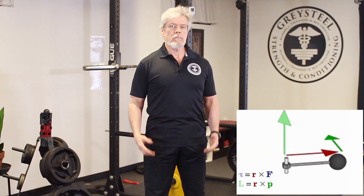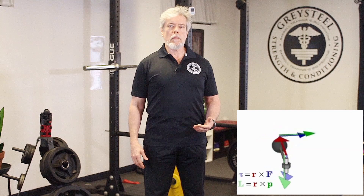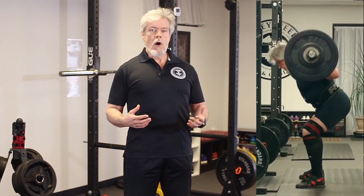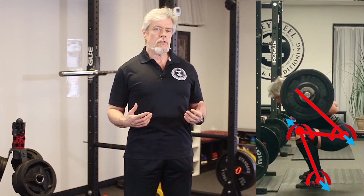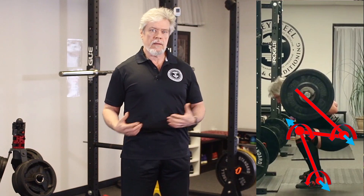Rotation is produced when a force acts at some distance from a fulcrum — a joint, say — and the magnitude of that turning force is proportional to the length of the moment arm, or the lever arm, and the amount of force. So when you're at the bottom of the squat, there are moments, torques or leverages, around your hip and knee joints, which make them want to rotate one way and resist their being rotated the other way.